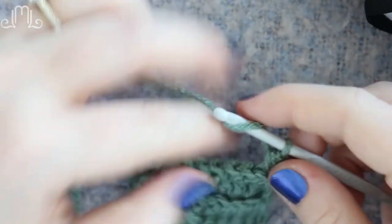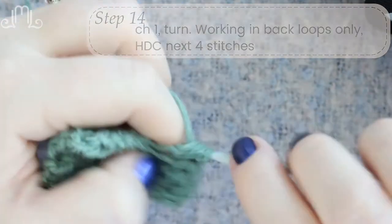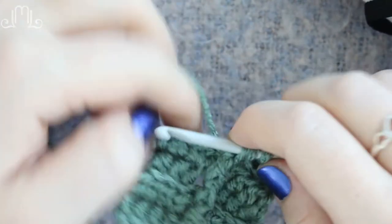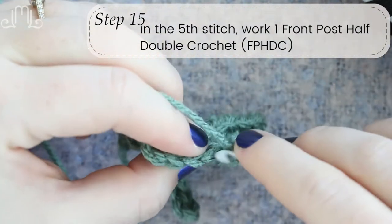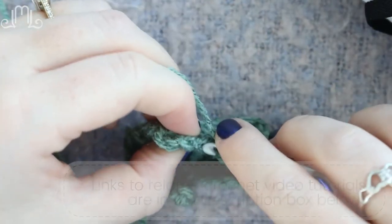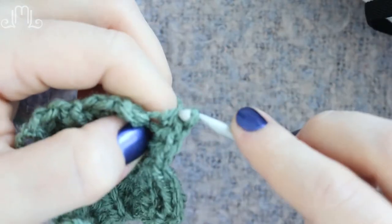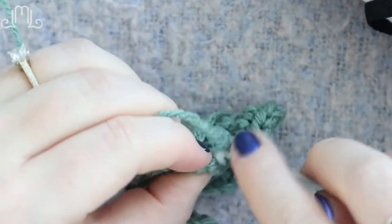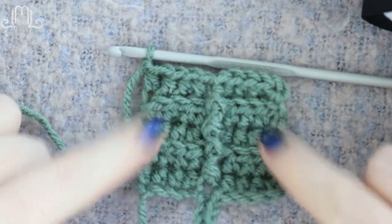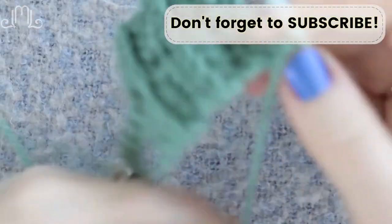Again, skip the first chain, working into the second stitch — half double crochet, four stitches in the back loop only. Once you've got your four, you create your front post double crochet. If this is confusing, I have a whole tutorial on how to do a front post double crochet and back post double crochet — check that out and it'll definitely help. Then do four more half double crochets in the back loops. Then chain one. At this point you can see our leaf has some veins, and now we're going to start decreasing in order to make it end in a point the way a leaf usually does.